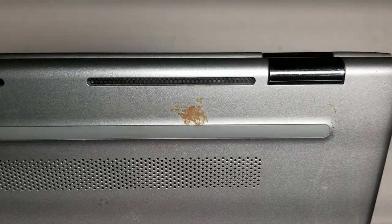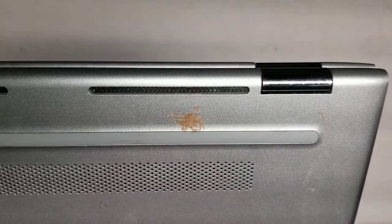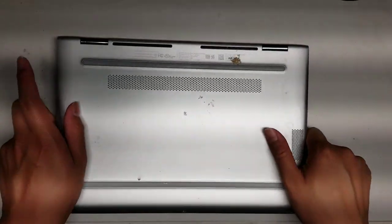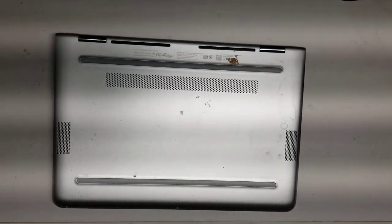I'm going to show how to open up and disassemble this HP Pavilion X360M Convertible. This is model 11M-AD113DX. First, you'll need a PH1 and a PH0 screwdriver.